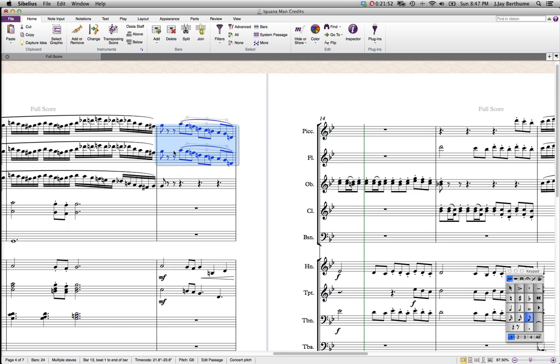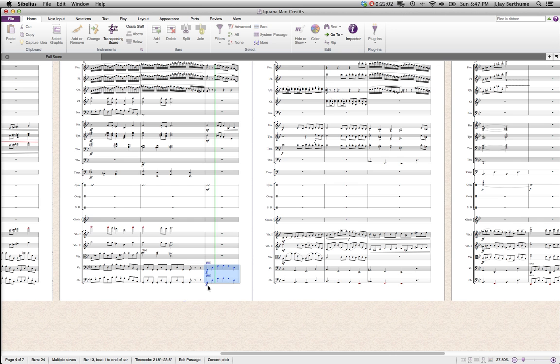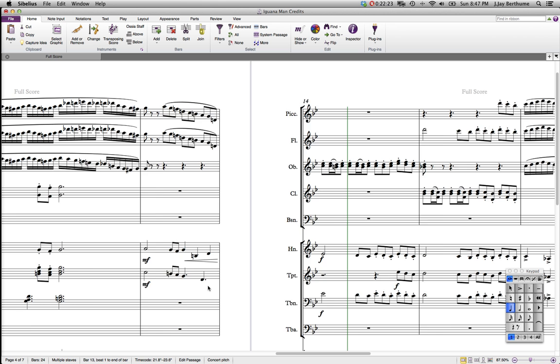Then it kind of slows down, and the cymbal just blends everything together. Now we're on pizzicato. The basses are playing pizzicato, which gives a nice light sound. Normally pizzicato would be too quiet for anything, but as long as you don't have a lot of low stuff going, it just gives a very light texture. The cellos and basses — since their bodies are so much larger than the violas and violins — their pizzicato tends to project very well.